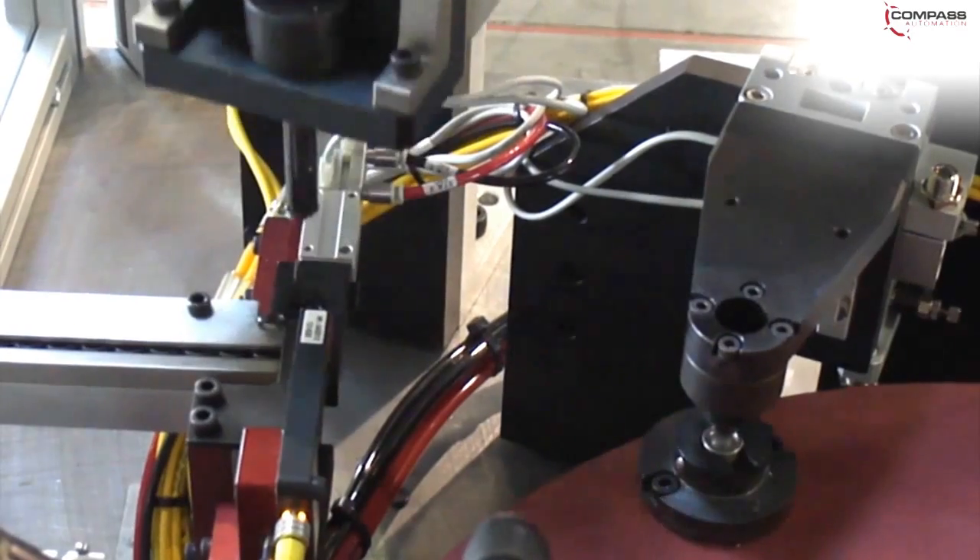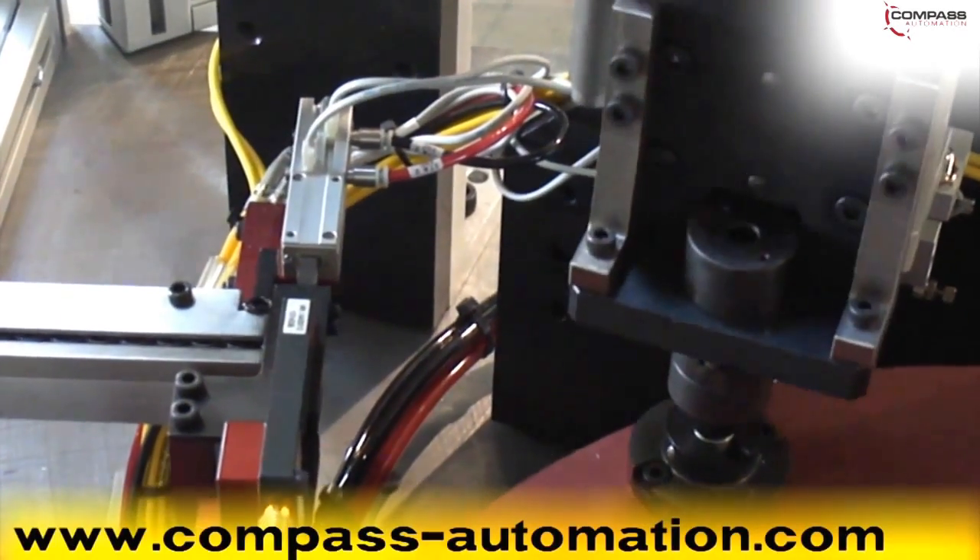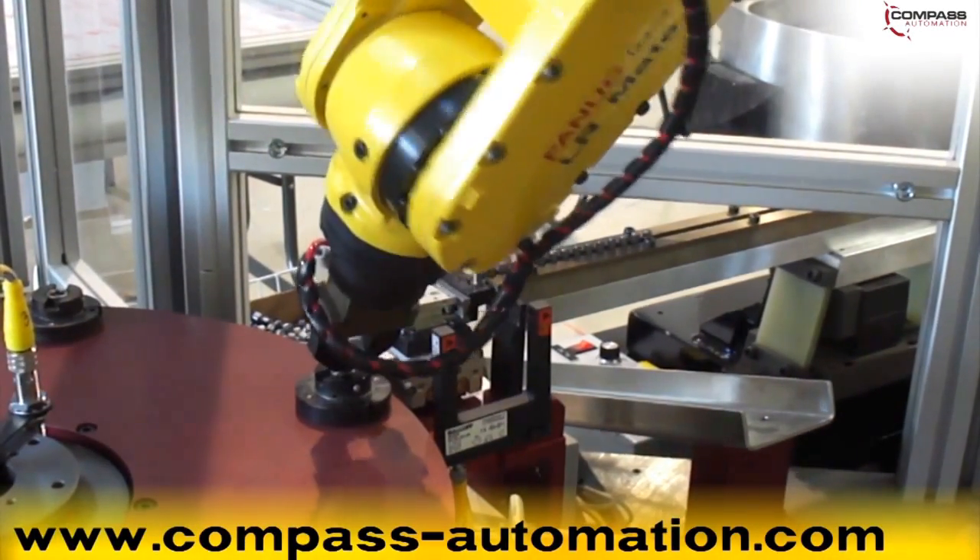To learn more about Compass Automation, please visit www.compass-automation.com.